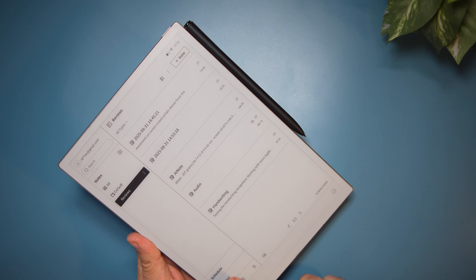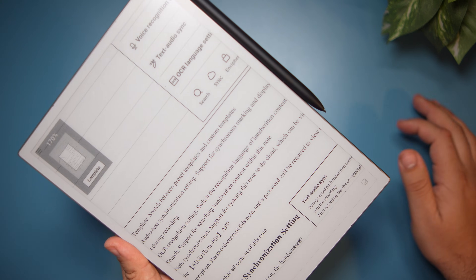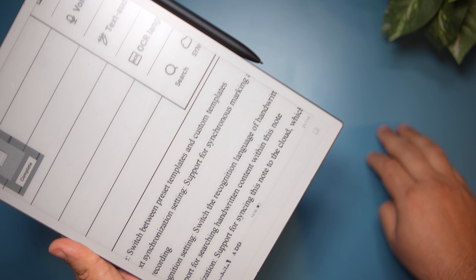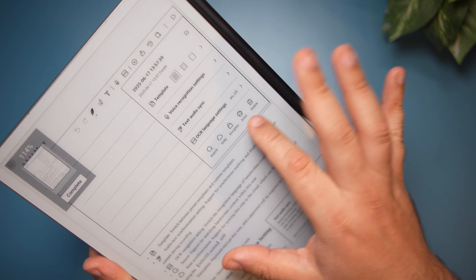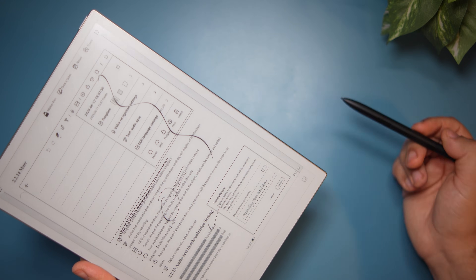In addition to note-taking, you can use it as a Kindle by downloading the Kindle app or any other app. There's also a built-in reading section that lets you import any PDF document. The 300 pixels-per-inch display really shines here — letters are extremely crisp. I had it on fast speed mode; switching to best display mode shows just how sharp it is. In reading mode you can annotate, highlight, draw, and take notes on the page.